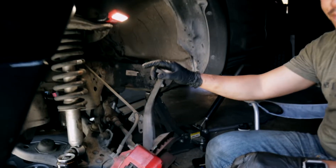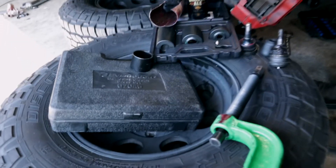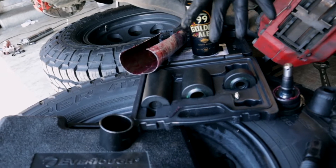I already have the old one pressed out. These are my kit that I ordered or rented from O'Reilly's — it's the ball joint press, the four-wheel drive one. Comes with three kits.